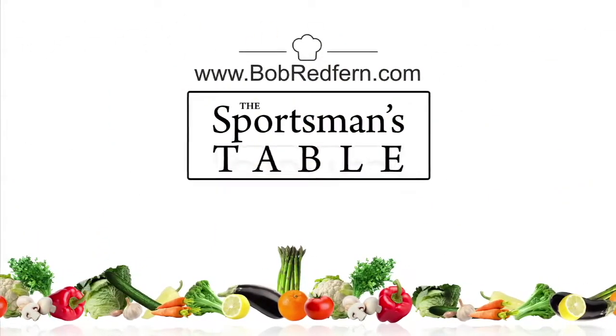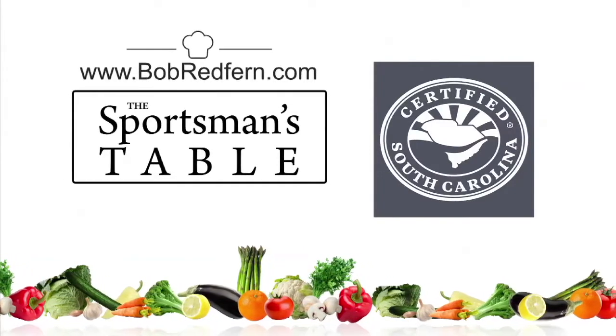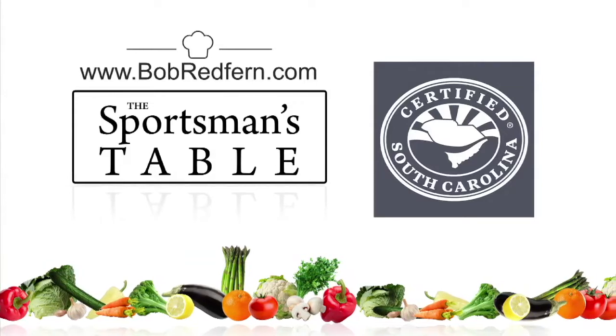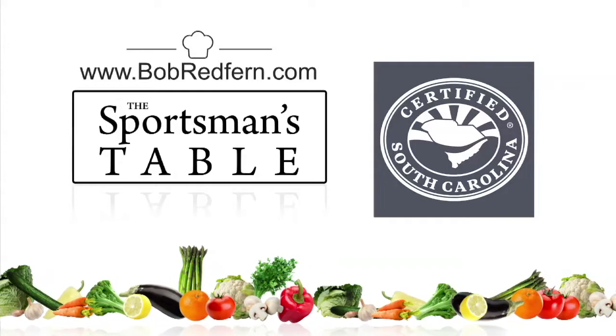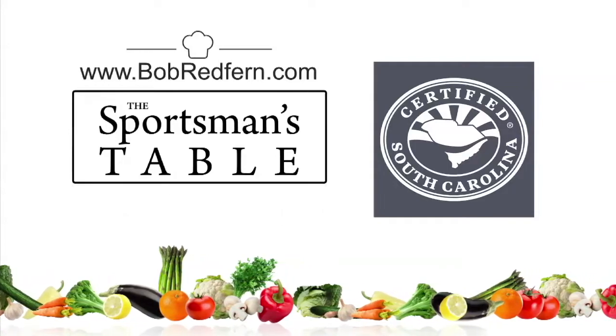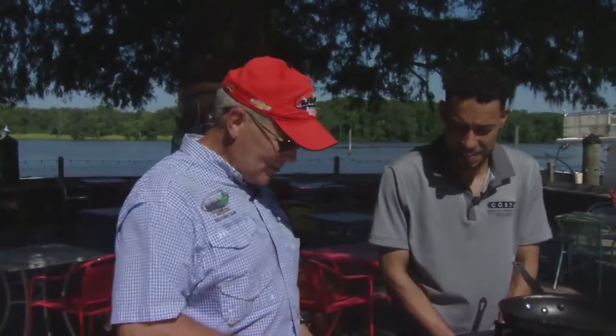The Sportsman's Table is brought to you by the South Carolina Department of Agriculture. Whether you live in South Carolina or out of state, be sure to buy South Carolina-grown meats, vegetables, and fruits. We're here in Murrells Inlet at Deck 383 on the Waccamaw River with Chef Robert Joseph from Costa Cafe in Murrells Inlet. He's got another great recipe for us this week — one of my favorites: scallops.